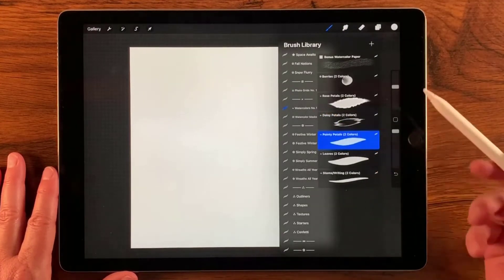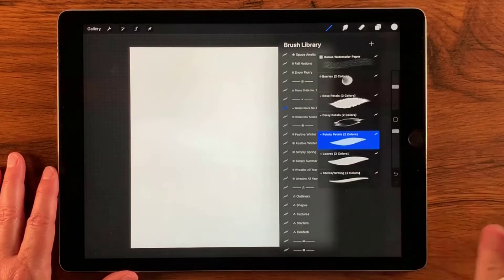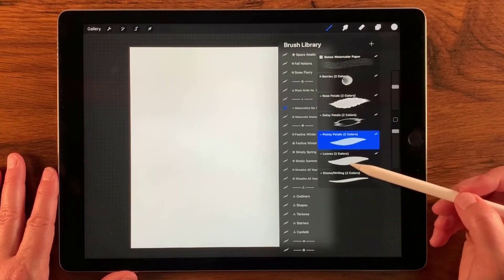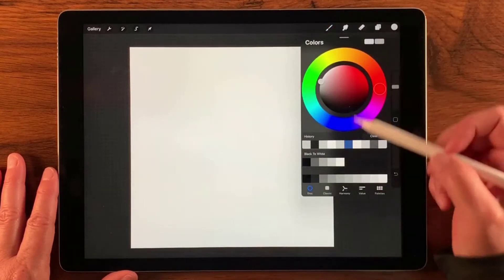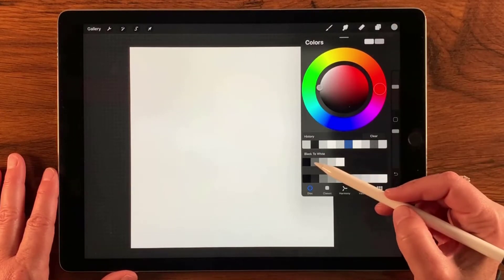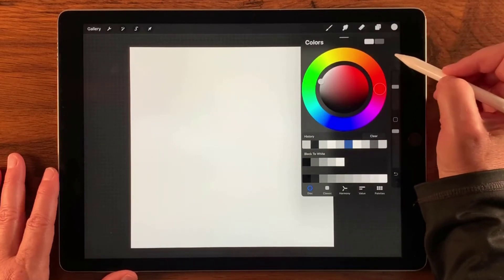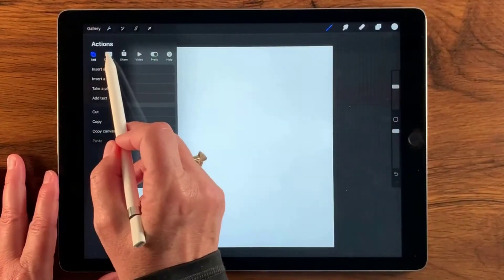You can use any brushes you like, but I like watercolor so that's what I'm using. These watercolors are a two-color brush, which means I'll choose a primary color — I'm going to choose 25% gray — and then for the secondary color I'm going to go with 75% gray. I need to make sure the primary color is the lighter one, and that sets up my brush.